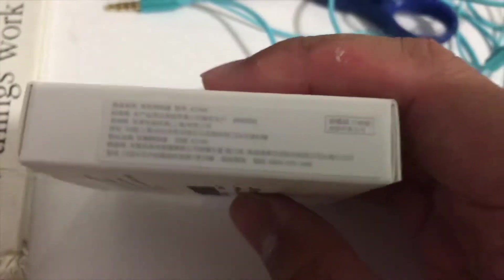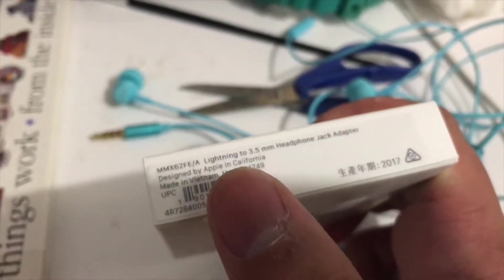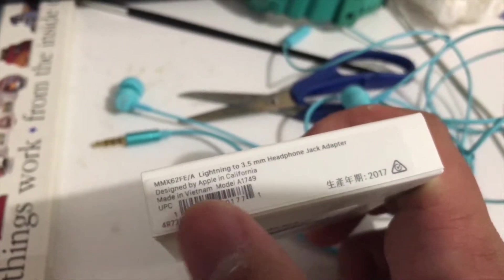Towards the left, we have... I don't think it's a Chinese translation — it does not translate to English. On the bottom, we have a Lightning to 3.5mm headphone jack adapter. Designed by Apple in California, made in Vietnam. Model A1749.